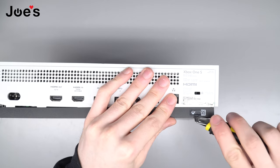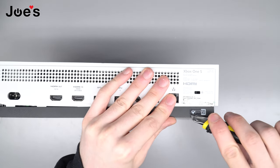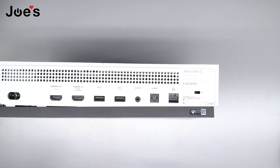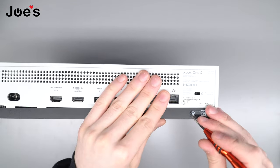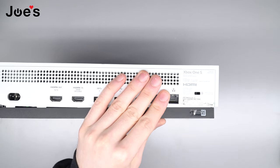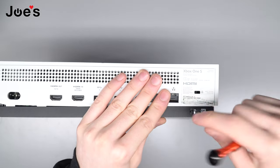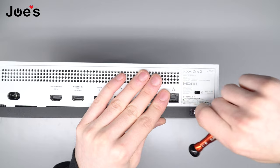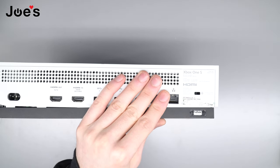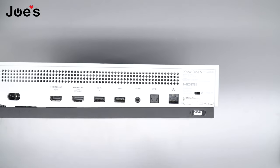So you're gonna want to get a flat head. I got a razor to get this sticker up. Get this sticker off. Okay boom. Now that we got the sticker off we're gonna take both our pry tools.